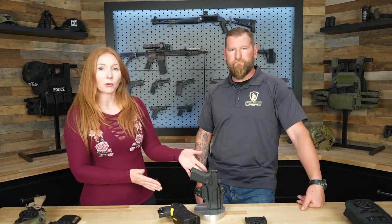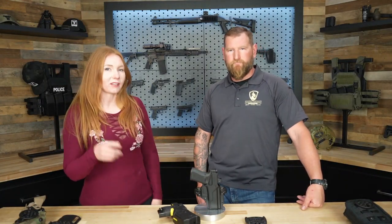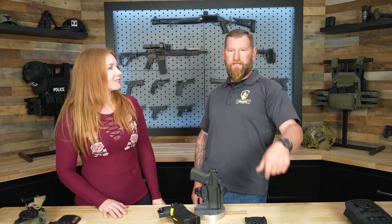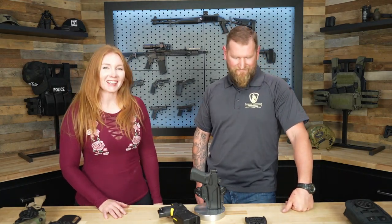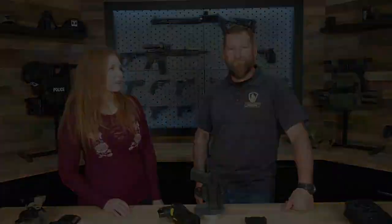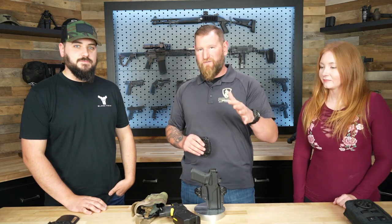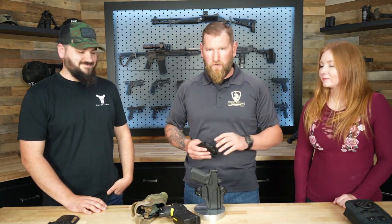If you haven't already, check out our other video where we bring Zach in and we talk about the Total Eclipse 2. I'll put a link below, but right now let's have Zach come in and show us. By popular demand, Zach is back to tell us more about this new product. He's the product specialist here at Blade Tech, so he's gonna tell you all the stuff that you need to know — and all the stuff I'm gonna screw up and call the wrong names.